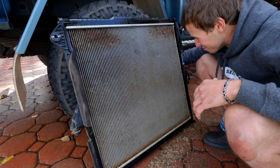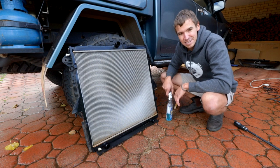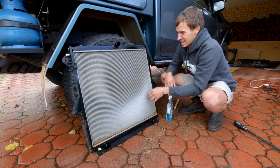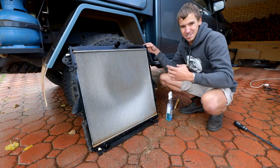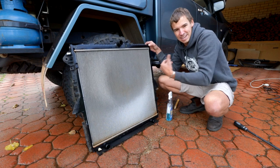It's just amazing using the torch because you can see how much junk is in there. The product's been in there for about three to five minutes and I'm going to give it a washout now. I've got a little Karcher — it's about a thousand PSI pressure cleaner — and I'm going to be really careful and just push all the dirt out from the back of the car to the front of the car, because you don't want to push the dirt further into the radiator. You want to push it out the way it came in.